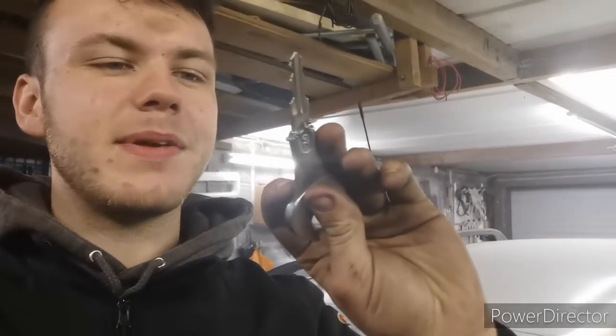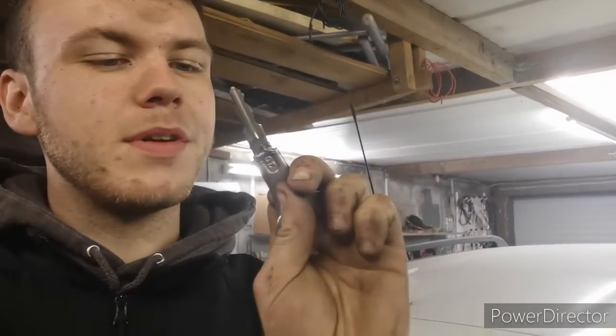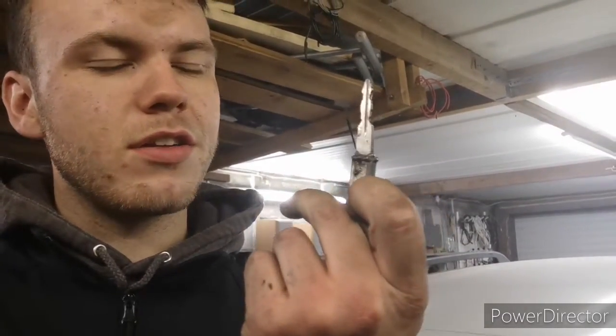So yeah, this is just a fun little video to see if I can make something. It's not the prettiest at all, but once it's cleaned up and painted I think it's going to look pretty cool. I'm going to touch up on a couple of spots of weld, then grind it down and see what it looks like. I'm pretty happy with that — that's pretty sick.